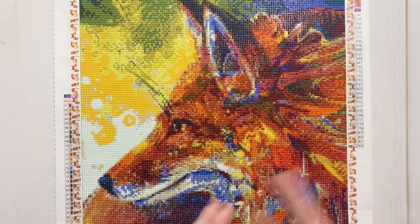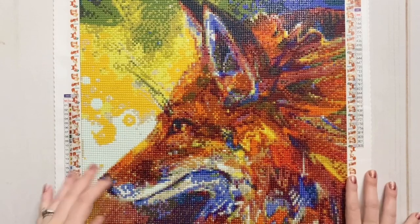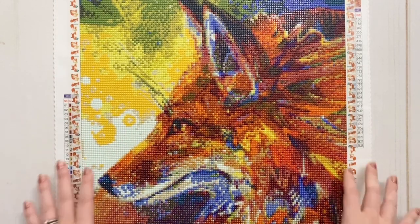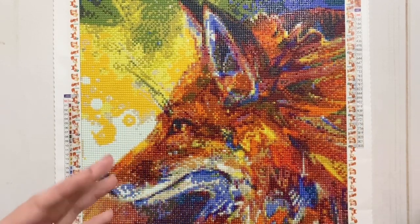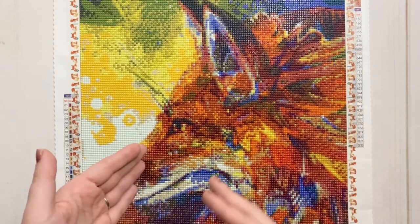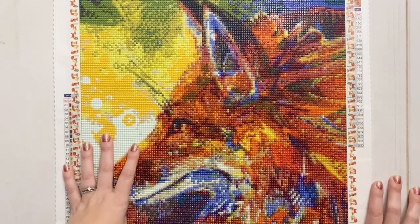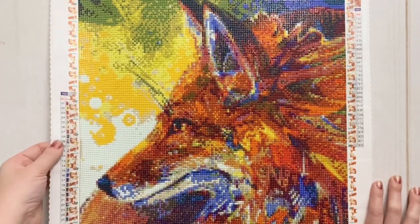When I was talking to the owner — Grace, I think? — she mentioned that one of the things they try to do is match the dimensions and proportions of the diamond paintings to the original artwork. They were able to do that with most of this artist's pieces, and that's something I hadn't really thought of before — that wildly changing the size affects the composition of a piece. This was 40 by 40 centimeters, so kind of snack-sized, and it had 30 colors, all in round drills.